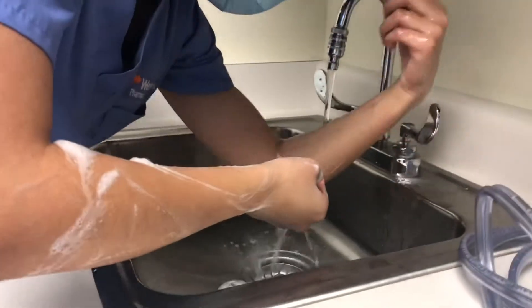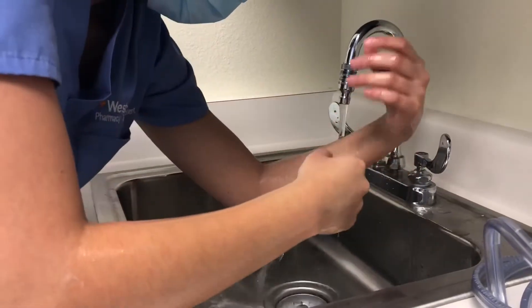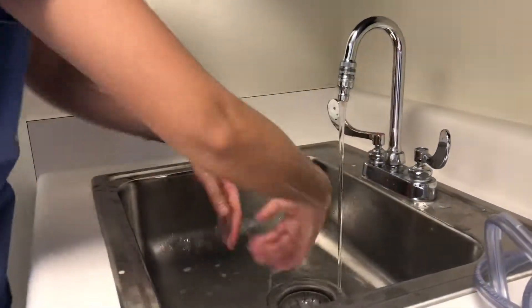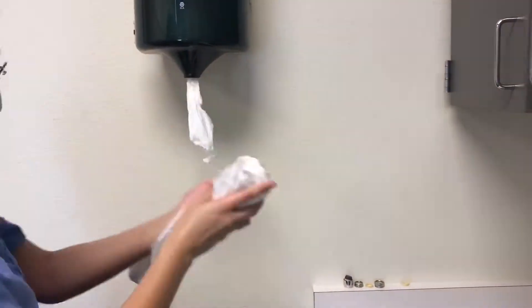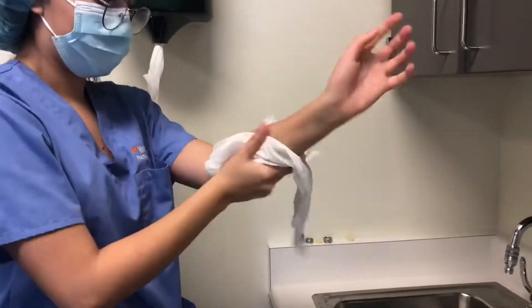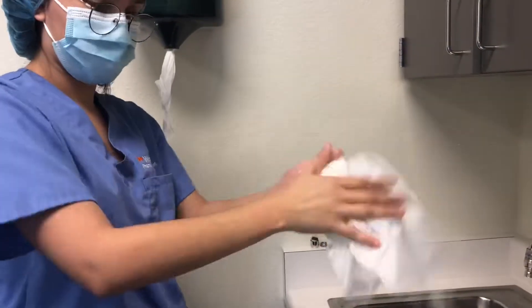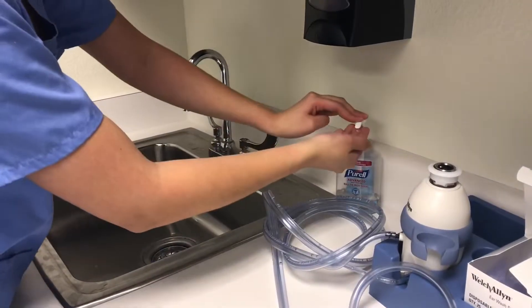Now rinse your hands, making sure not to touch anything, and let the water run down to your elbows. Now dry your hands with lint-free paper towels. Once your hands are dry, sanitize them.